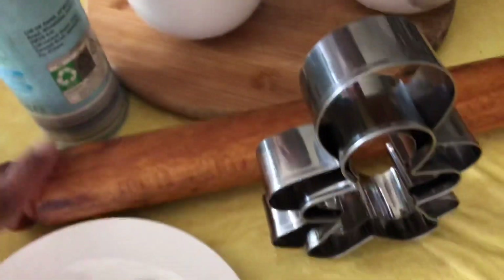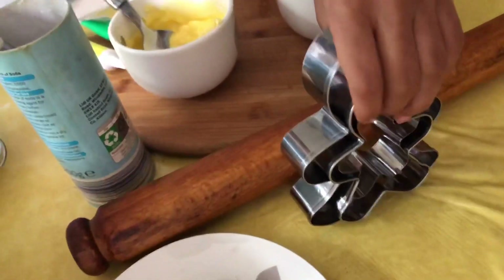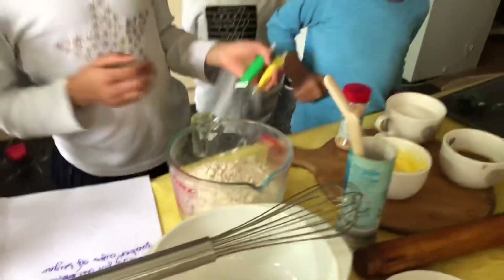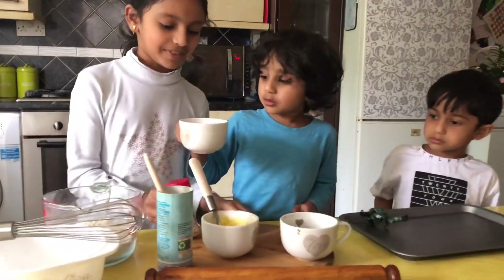Ginger. And a roller. We've got gingerbread man cutters so we can make the gingerbread man shapes. And we've got these things for our decorations.